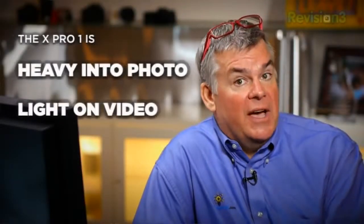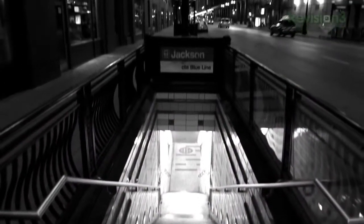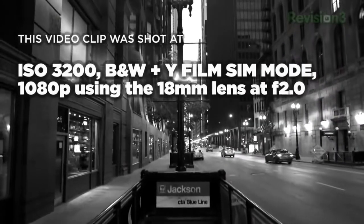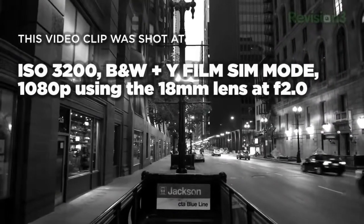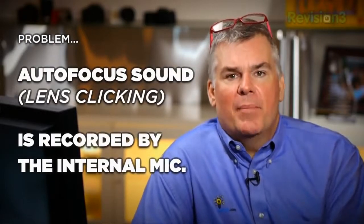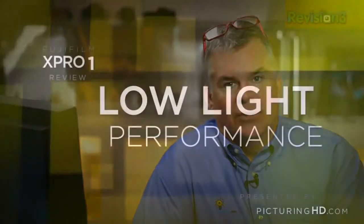This camera is heavy on the photo side and light on the video side. Sure the video looks good at 1080p and it does autofocus while shooting video, which is a problem for some cameras. But there's not a lot of options for file setup when it comes to video, and we found that the sound of the autofocusing while shooting video is picked up by the microphone on the camera — that's tough to overlook.